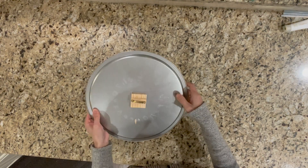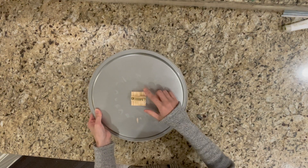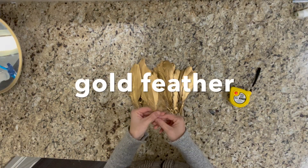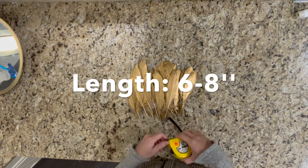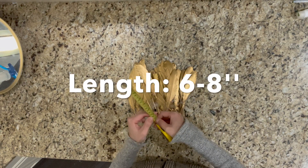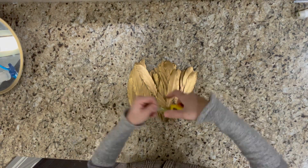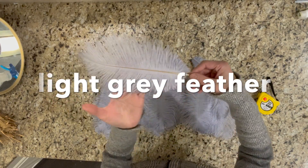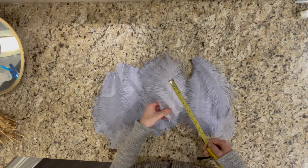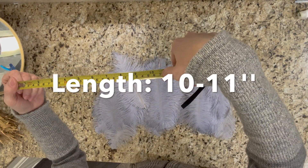Then I'm going to show you two types of feather I used for this project. The first one is gold feather — it is relatively stiff and short. The second one is light gray feather — it is very soft and relatively long as well.